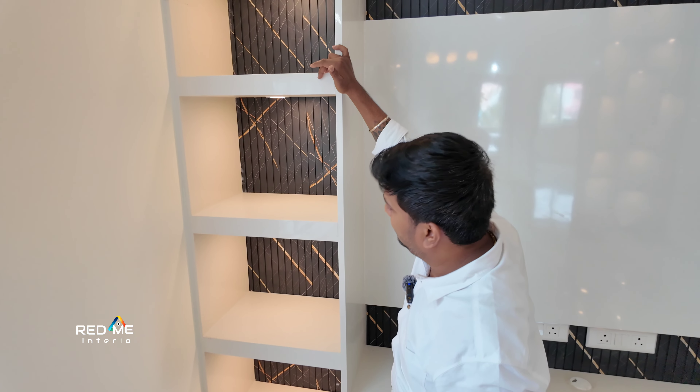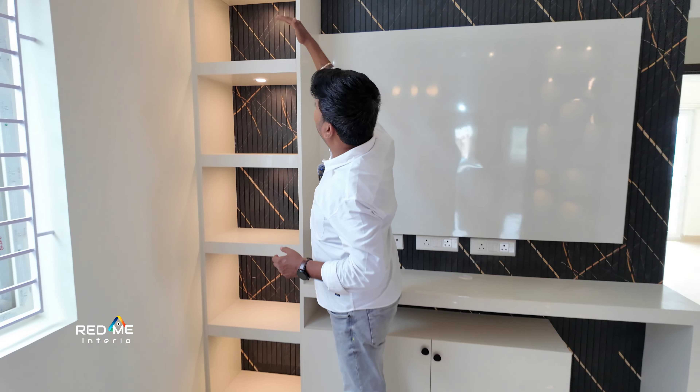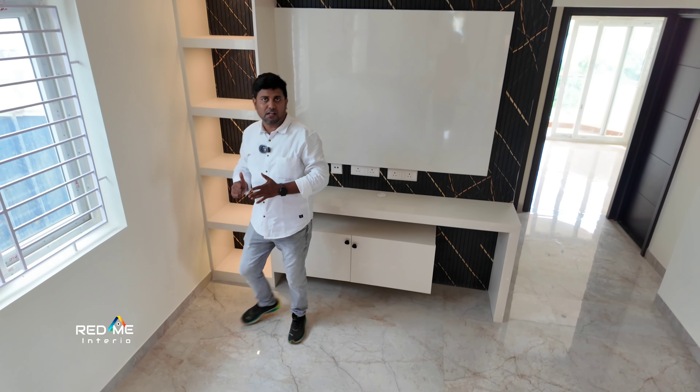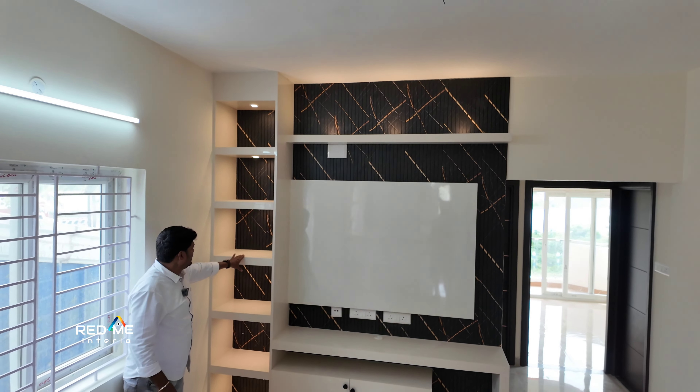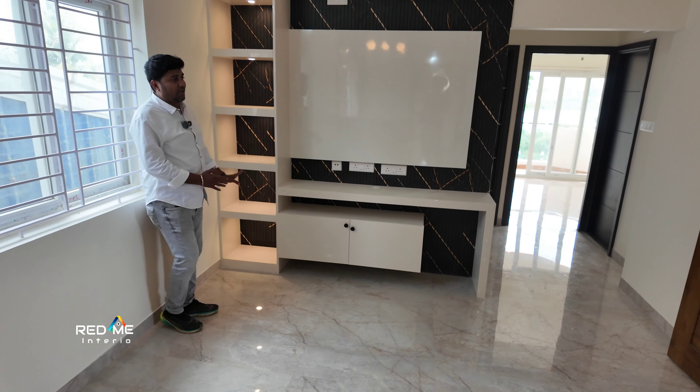This is a zig-zag design. There are all the spotlights. We can see the width of the wire. This is a 2 feet by 1 feet Pooja with open shelves.